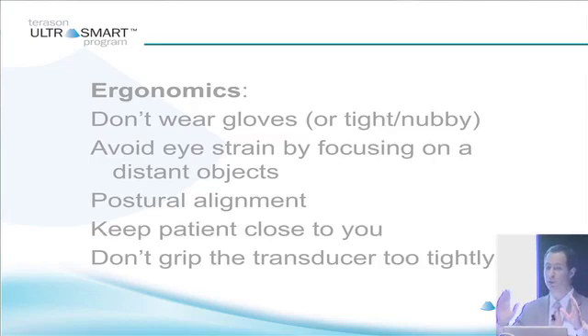You can avoid eye strain if you focus on distant objects now and then. If you're doing a lot of scanning and looking at the screen, now and then look across the room. Make sure the screen is high enough so you don't have to be hunched over it, and keep the patient close to you. We have a tendency to keep the patient far away, but if you keep them close you won't have to reach as much and won't get as many ergonomic injuries.